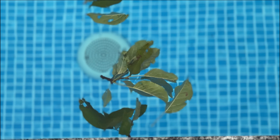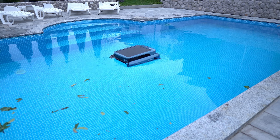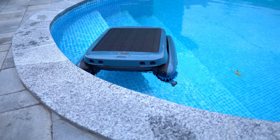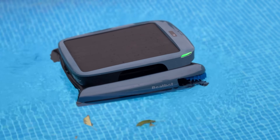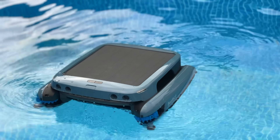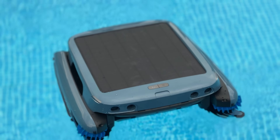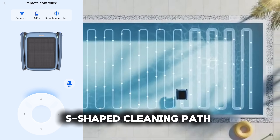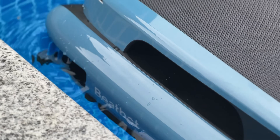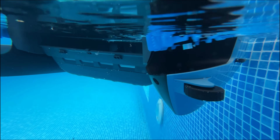If you're tired of constantly battling leaves, debris, and dirt, this cutting-edge robotic pool skimmer is about to become your new best friend. Designed with top-tier technology, the IceGym Ultra isn't just another gadget — it's a game-changer that redefines what pool maintenance should look like. Its comprehensive cleaning system uses an S-shaped cleaning pattern, along with dual side brushes and a front rolling brush to cover every part of your pool, including those tricky edges and corners, giving you a more thorough clean with minimal effort.